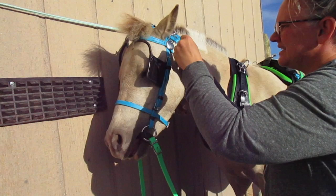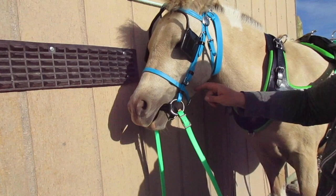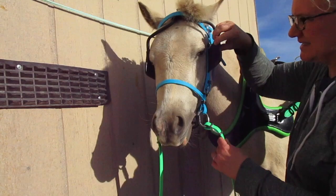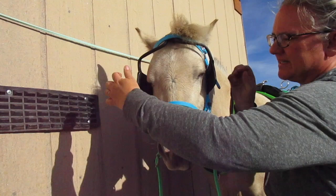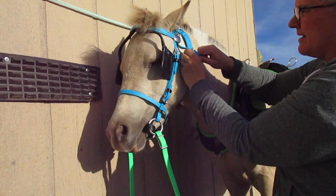So the nose band — two fingers below the point of this facial bone here, two fingers below or one finger, but not lower and not higher. I like it pretty loose. I can fit a finger under there even in the front. I drive with it loose. It's basically to help hold the blinders in place — that's what the nose band is for. Lots of people think the nose band is to keep their mouth shut, but that's simply not so. The throat latch, I like to have two or three fingers so they can bend at the poll.